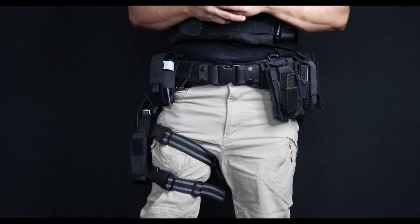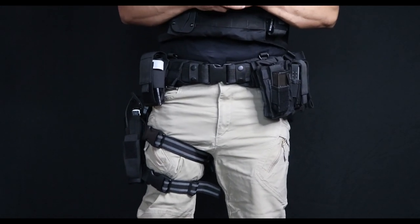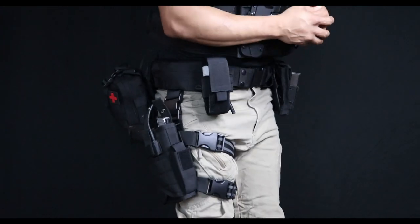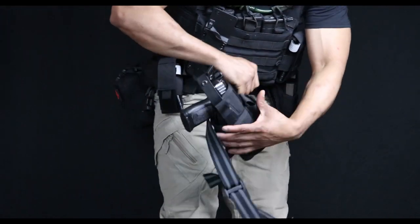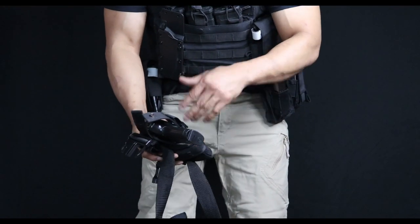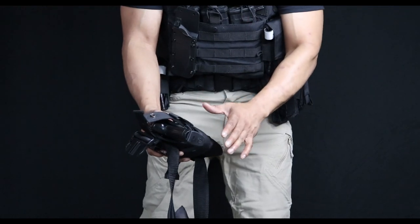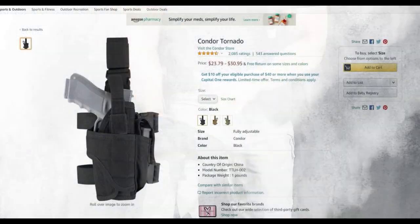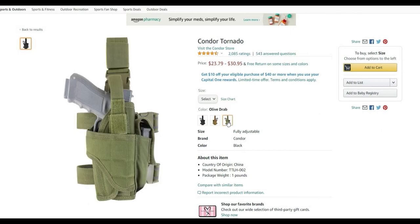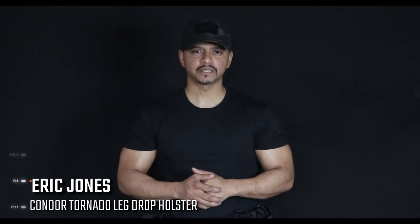Like I said before, if your pistol ever malfunctions or you simply run out of ammo and need to quickly get another pistol on you with different ammo, you can just hit the quick release buttons right here, release it, put a new firearm in the holster, shape and mold it, and put it back on you just like that — on the go. That's why I highly recommend this Condor Tornado holster. You can find it on Amazon for about $25 to $30. Thanks for watching Eclipse Entertainment Presents, where we bring you entertainment, news, and reviews with a kick — till next time, God bless.